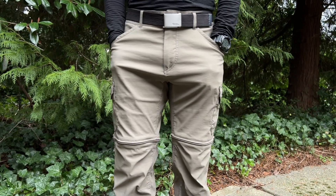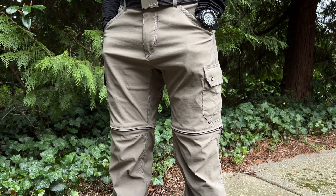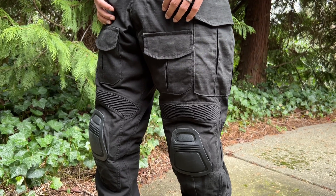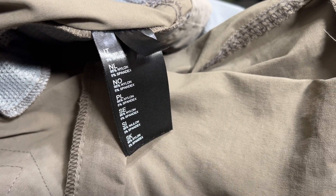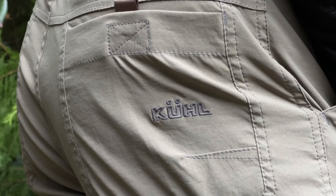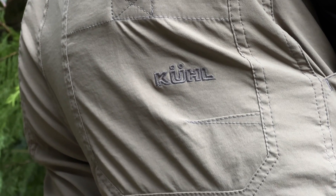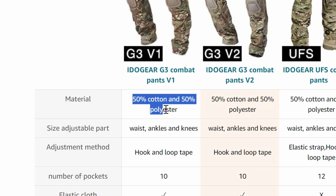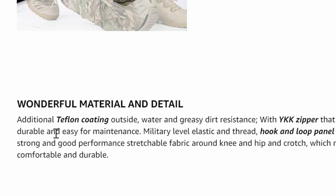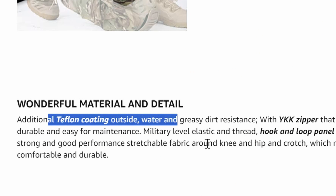For a comparison, I have a pair of Kool Renegade hiking pants and Idogear combat pants which I use for airsoft. The Renegades are a 95% nylon, 5% spandex, and have Kool's in-house water repellent called Duralux. The combat pants are 50% cotton, 50% polyester, and say they have a Teflon coating for water resistance.